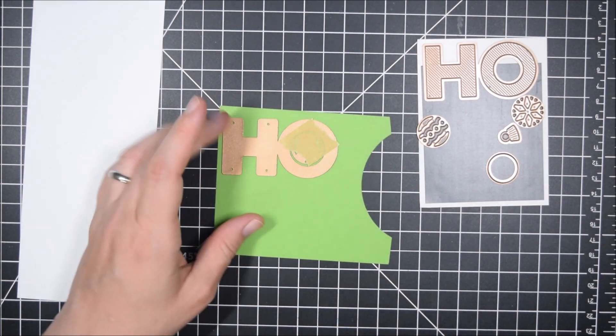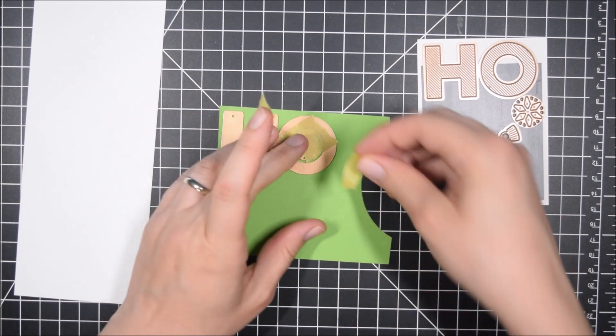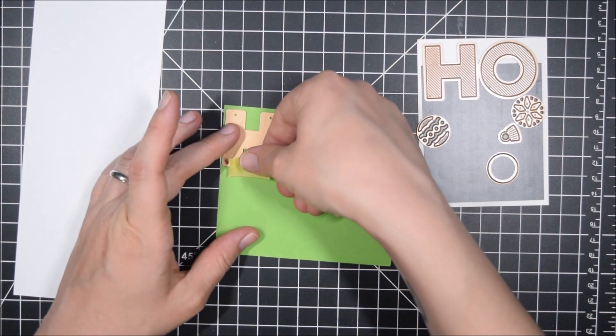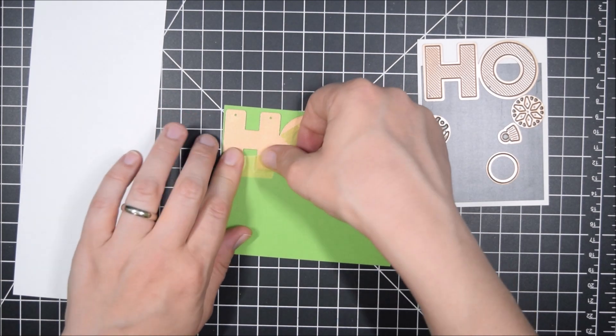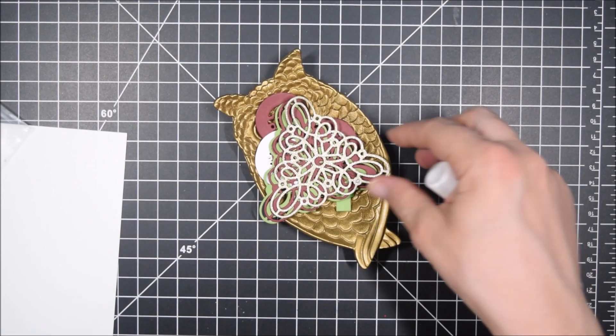The other die I fell in love with was the Kaleidoscope Christmas Tree, which I'll also be using in this card. It's just gorgeous — there's so much beautiful loopy detail, and I'd never seen a die like that, so it really appealed to me and I wanted to share it with you.